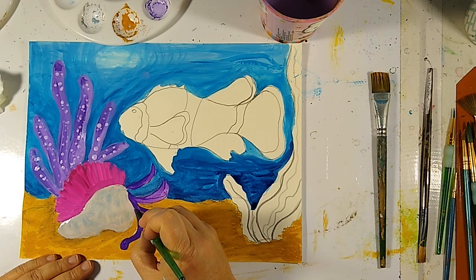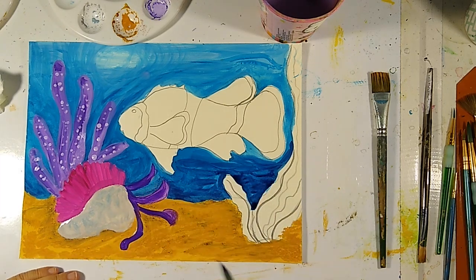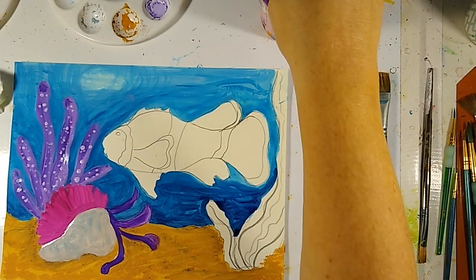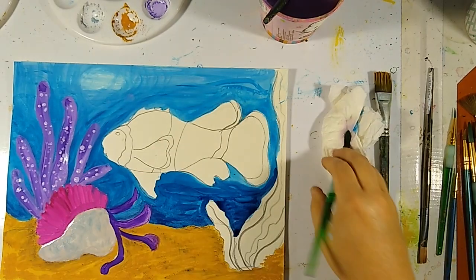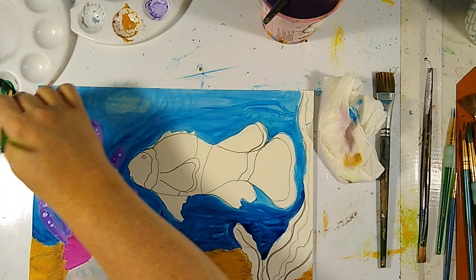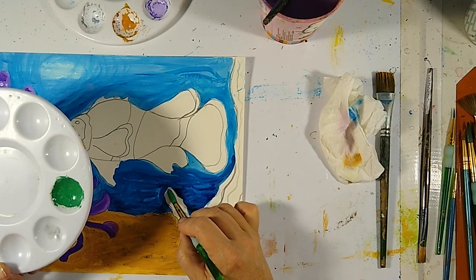I do a lot better teaching in person than I do on these videos. It's a lot easier for me to gauge by looking at my students, so when I can't see my students it's a little challenging. All right, I'm going to rinse and then we're going to go ahead and lay down a green color to make our seaweed over here. We'll add just a touch of water to this gouache.